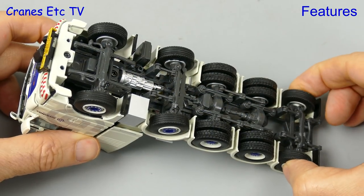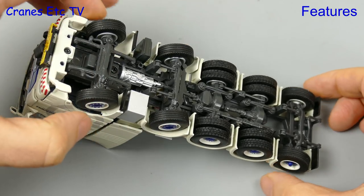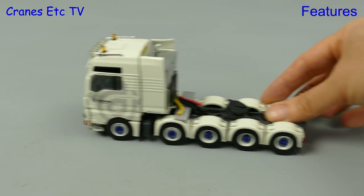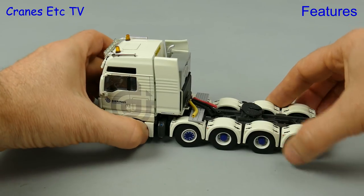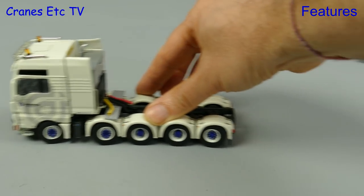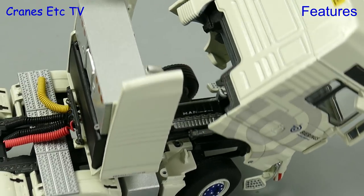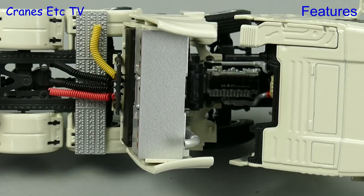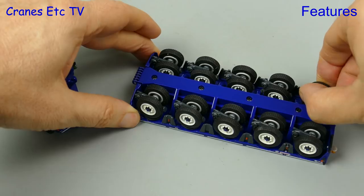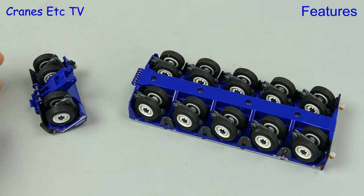The model engineering is complex with steering on axles one, two and five all linked together. The big MAN moves along reasonably well in a straight line, and although the steering angle is not huge it does a good job of steering around a curve. We can tilt the cab and it stays tilted, revealing the nicely detailed engine which has MAN written on it. The module and inter dolly are nicely engineered too, and the proportional steering works well on the module.